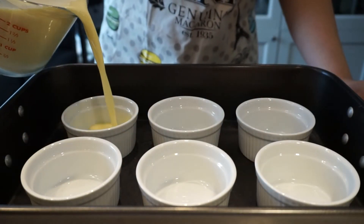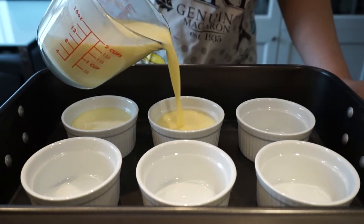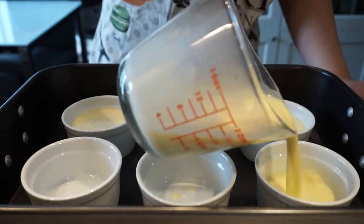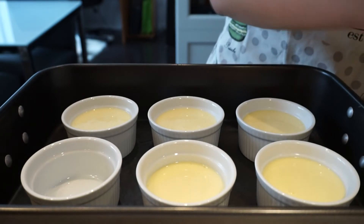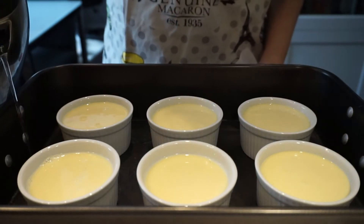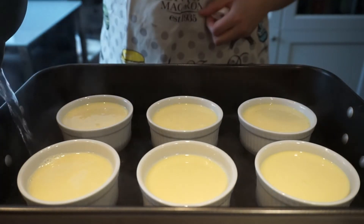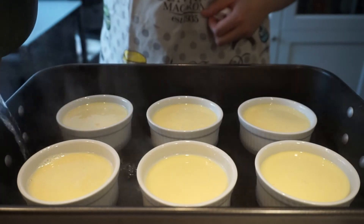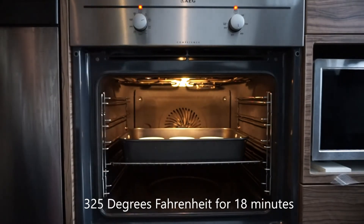Place the mixture into a container which is easily pourable and then pour it into the ramekins. These ramekins are about nine and a half centimeters in diameter. Place boiling water into the pan about halfway up the ramekin. Place it into a 325 degree Fahrenheit oven for about 18 minutes.